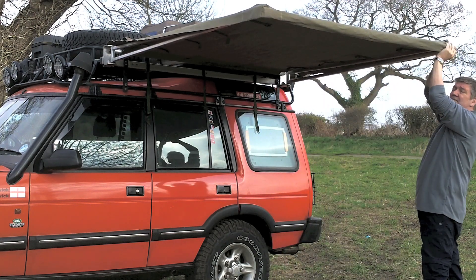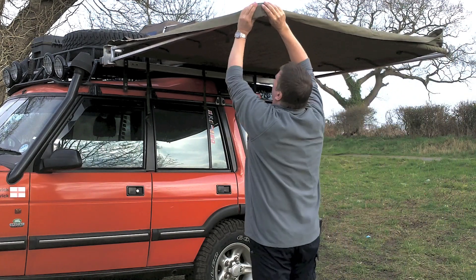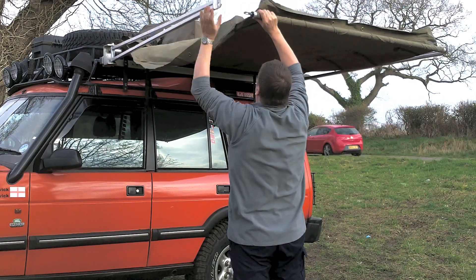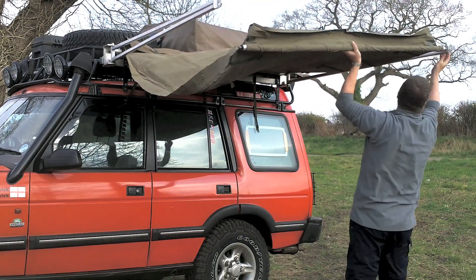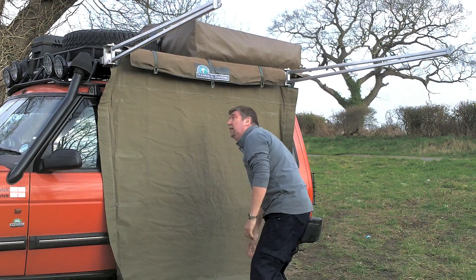Hook the corners, lay it back, hook the corner, hook the side. There's a pin, and there's a second pin.